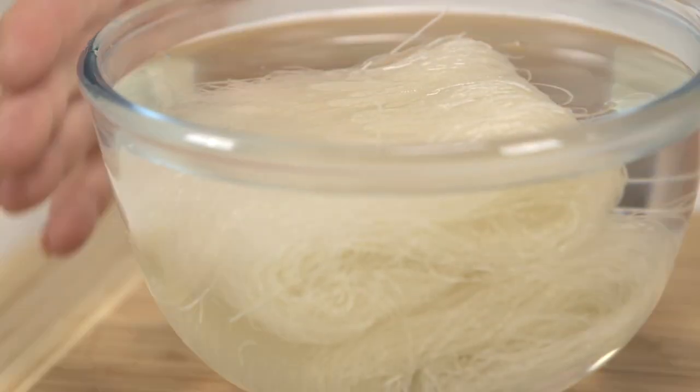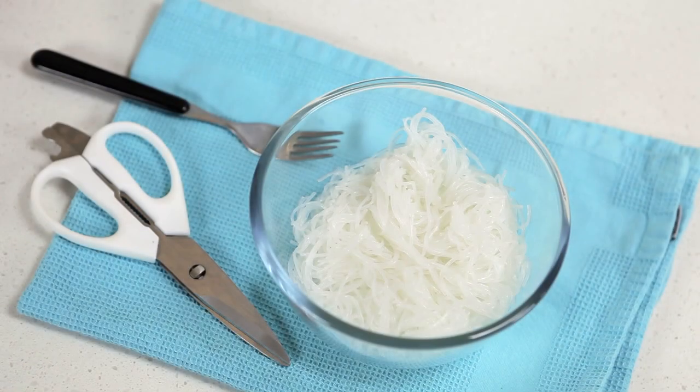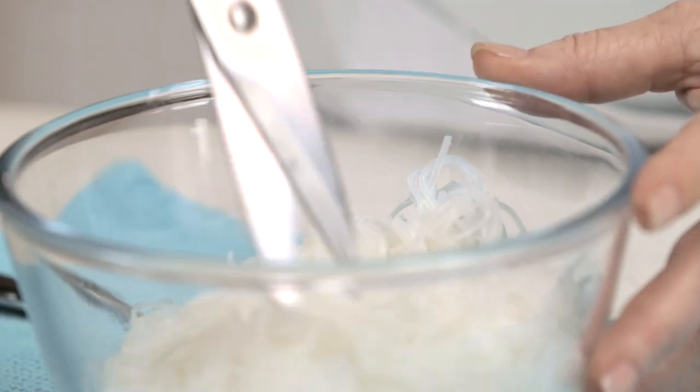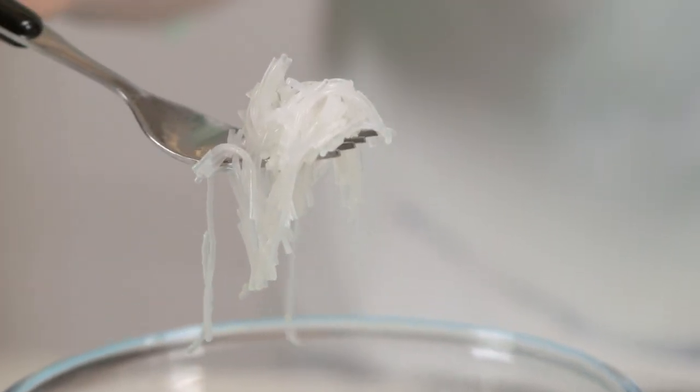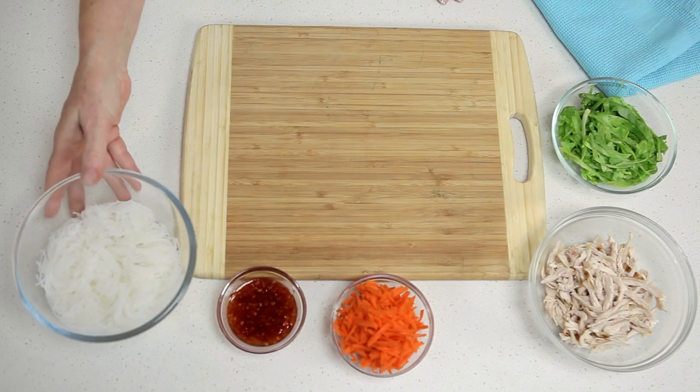Set aside for five minutes to soften, then drain and set aside again to cool down. Cut the cooled vermicelli noodles into short lengths with scissors. Place on a chopping board with all your other finely sliced fillings.